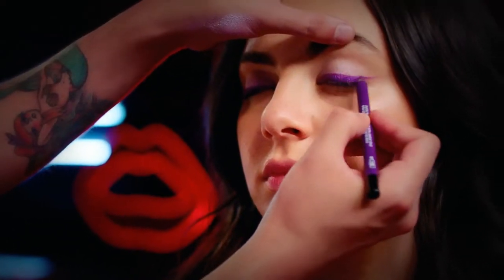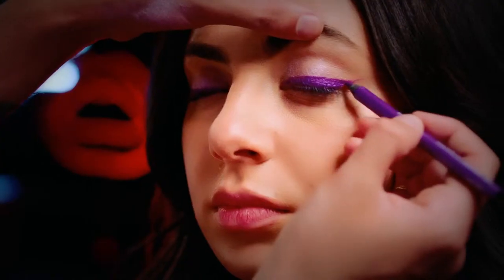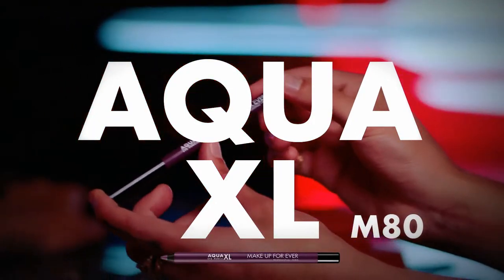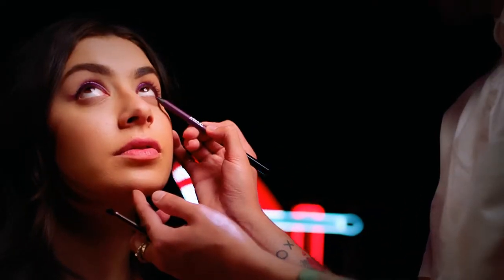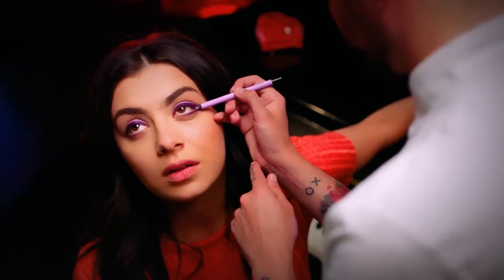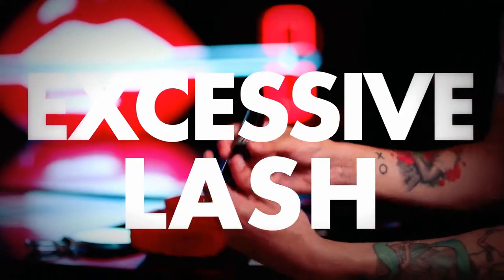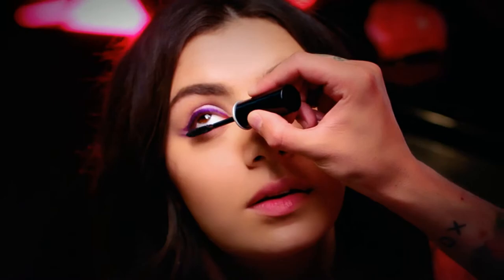We did the winged liner on top. Imagine an invisible line from the bottom - that's the angle the wing should be to complement the shape of your eye. Then in the lash line at the bottom, did a little bit of the dark aubergine. And then my fave, the lavender to pop the eye open. We did that right on the water line and pulled it out to fill in the space between the two wings.